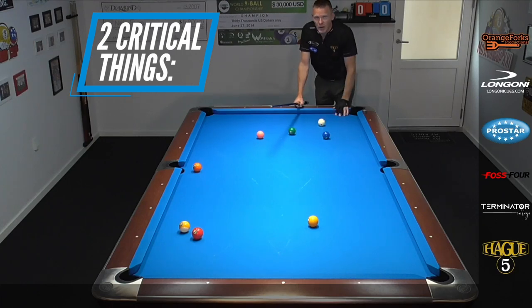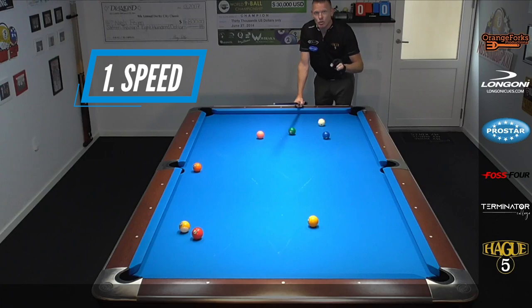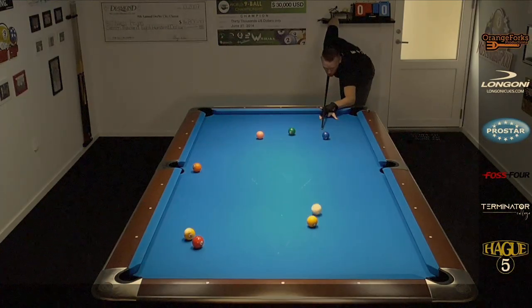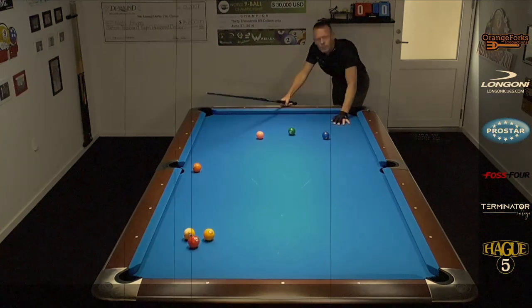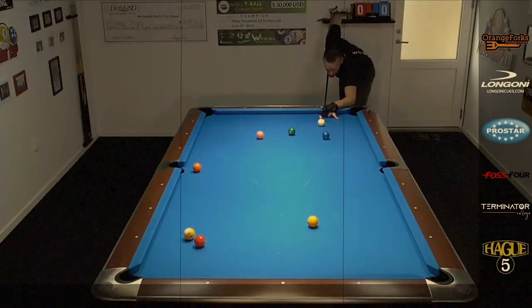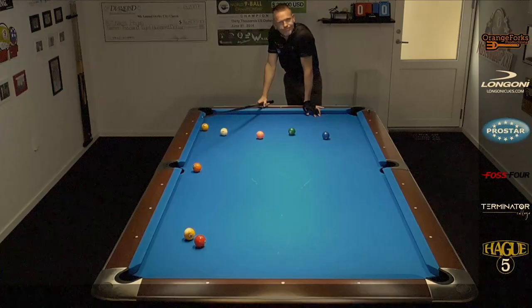Two things are very critical when executing this one. The first one is the speed. You do not want to hit it too soft because then the cue ball is gonna bend so much you're gonna hit the left side and you might even scratch in the corner. You don't want to hit it too hard either because then the cue ball is not gonna grab the one — it's gonna maybe kick from behind, all sorts of crazy things can happen.